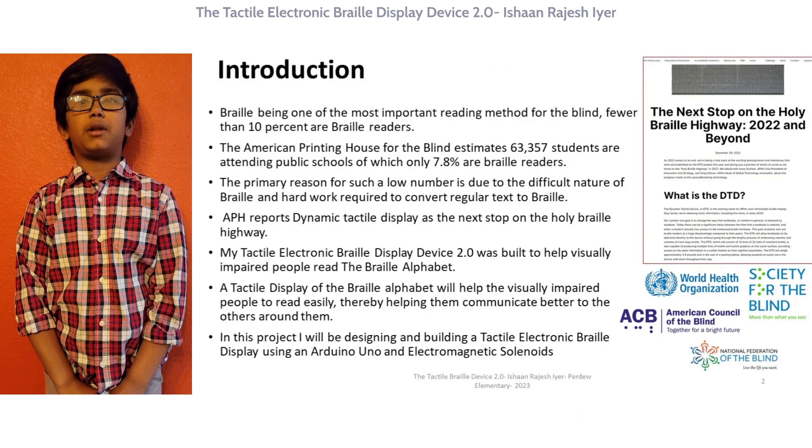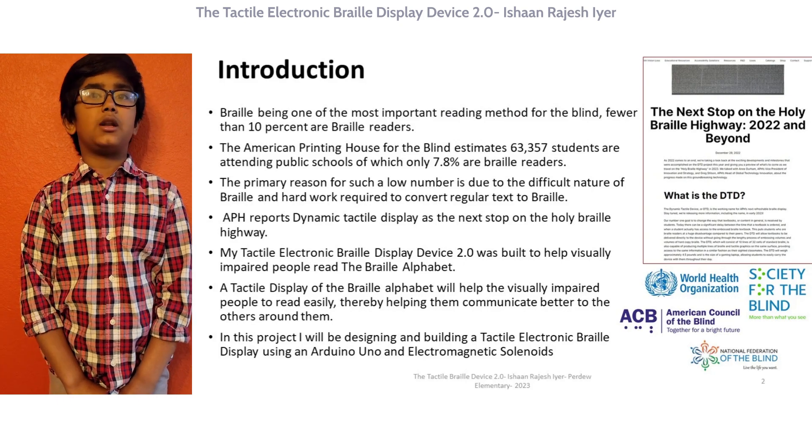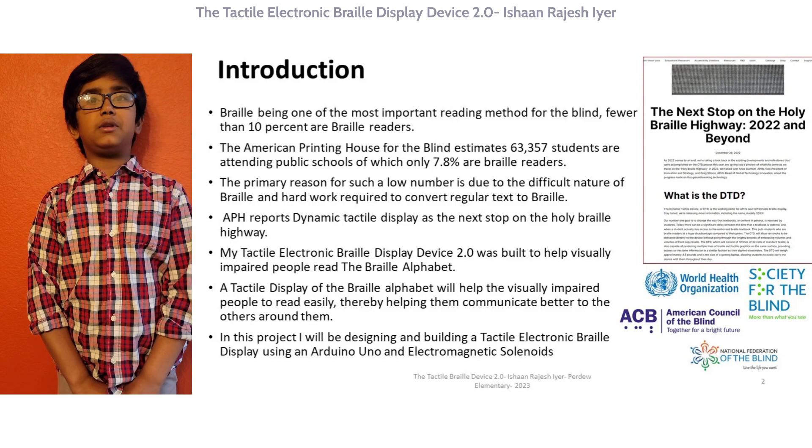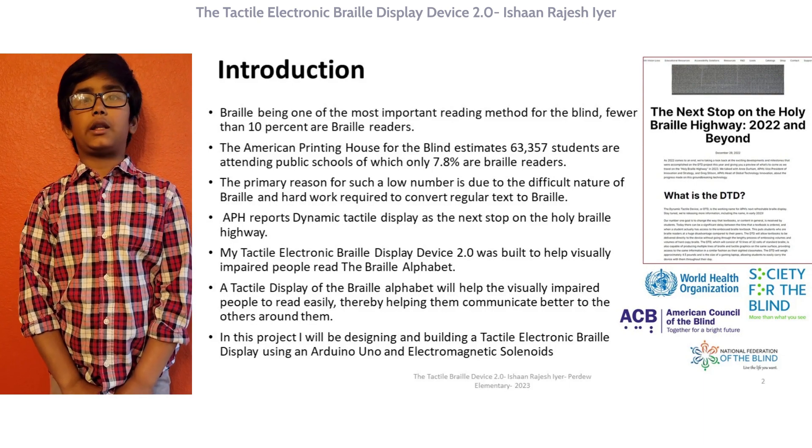Braille is one of the most important reading methods for the blind. Unfortunately, fewer than 10% of visually impaired individuals are Braille readers, with the primary reason being the difficult nature of Braille and the hard work needed to convert regular text to Braille.